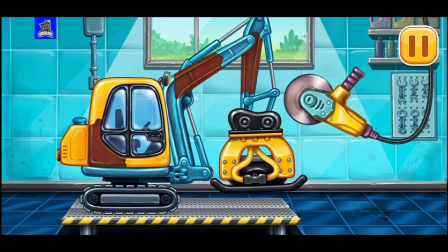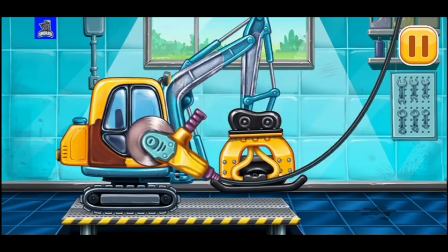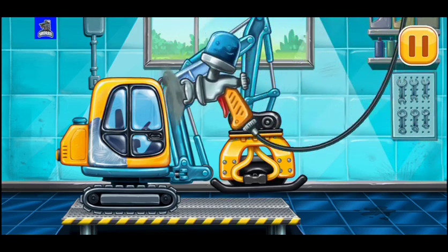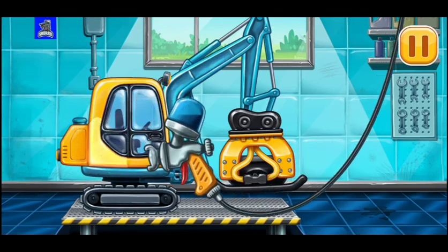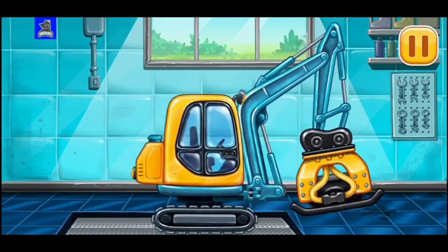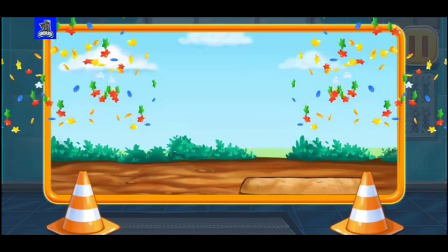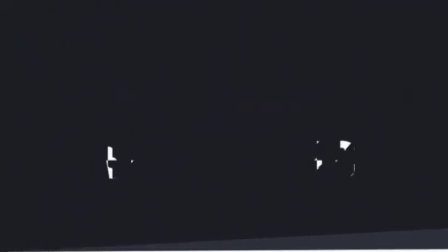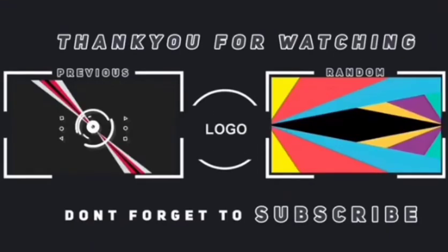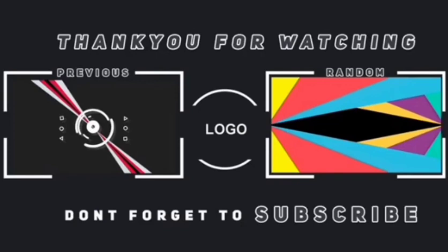Let's remove the rusting. Let's paint over the discoloration. Keep up the good work. We did it! Let's do it. Let's finish it.